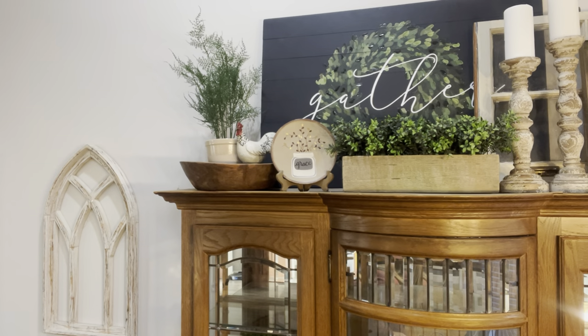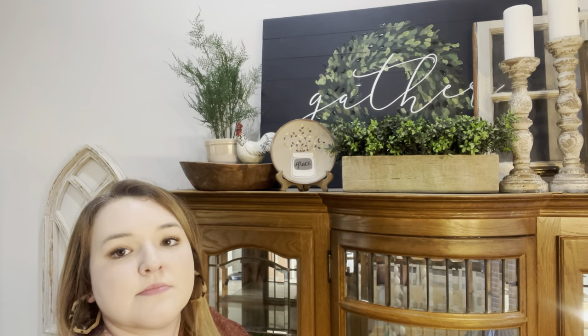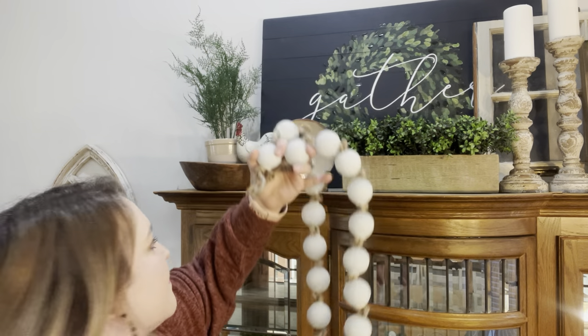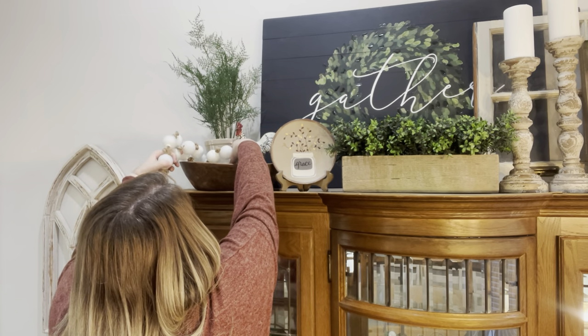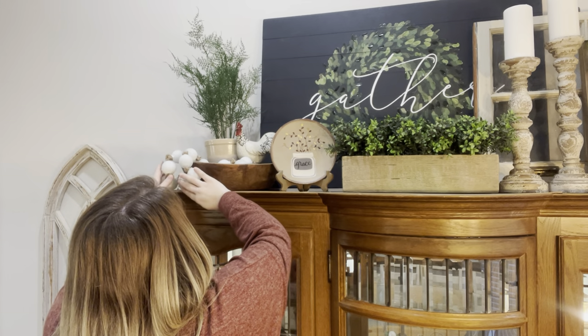This tall greenery plant I got from Dirt Cheap but it was originally from Target. And then this little rooster I got years ago at Hobby Lobby. To finish it up, I'm going to be adding this large farmhouse beaded garland that I got on clearance from Marshall's.